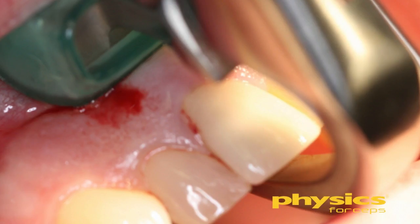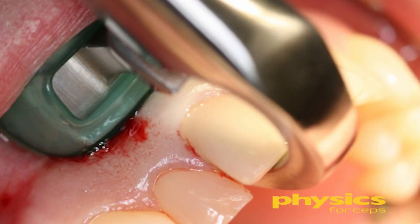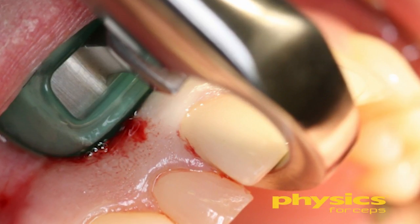You can see there's something green — that's a silicone bumper. It's disposable, one-time use, and it cushions the area. We are not going to damage the facial tissue because we're not squeezing the instrument. The working part of the instrument is the beak, which is a lever that will disengage the tooth out of the socket. We're simply putting pressure — in this situation, I'm using rotational pressure.